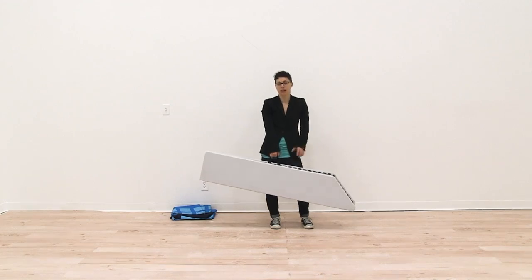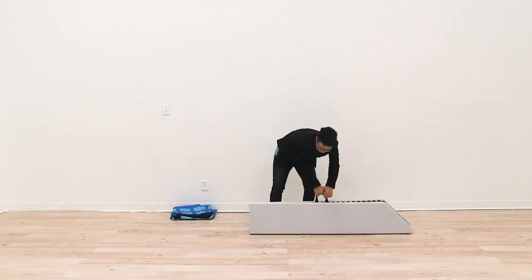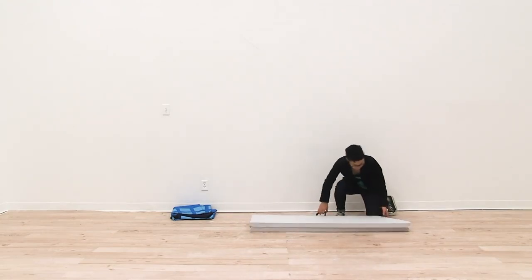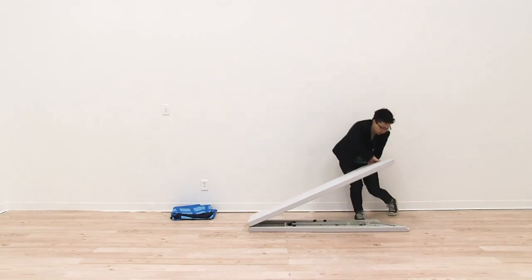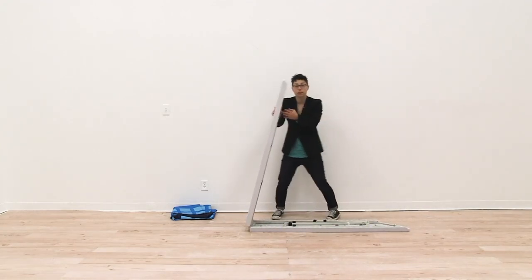First thing you want to do is open your counter. You're simply going to open your counter and you want to be careful just in case any of the pieces are loose.